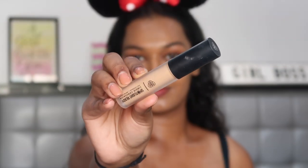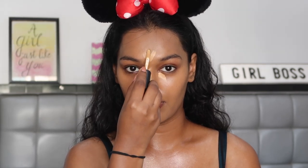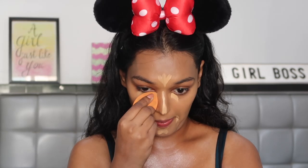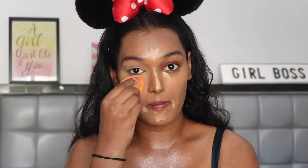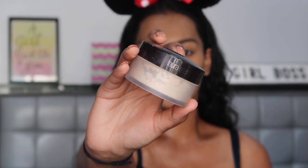For concealer, I'm using the PAK SPOTLIGHT concealer in the shade 10 MOCA. Applying this under my eyes, on the bridge of my nose, on my forehead, around my mouth, and then carving my cheekbones with it, and then blending it all in with the Real Techniques sponge. For setting my face in place, I'm using the Laura Mercier Translucent Setting Powder, and I'm just going to bake with it, taking a little bit on the sponge and placing it on all the regions where I've placed my concealer.